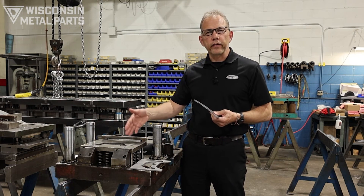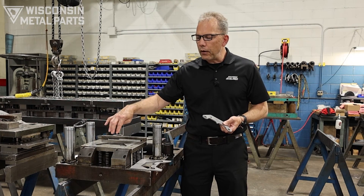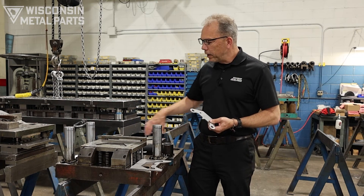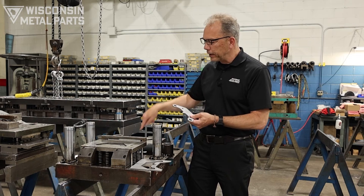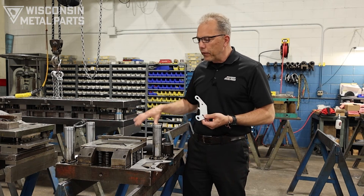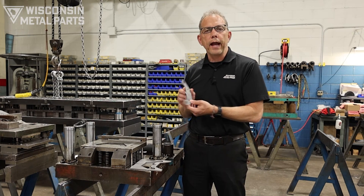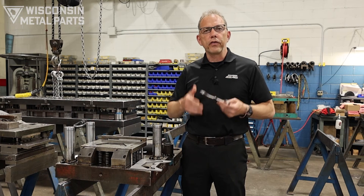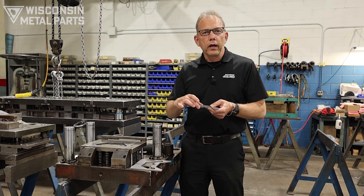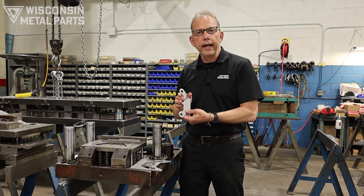Another drawback to this type of tool is if there are any engineering changes. Typically you've got one punch on the lower half and one die block on the top, and in this case we've got some round punches located in there. If there are any geometry changes, most likely you're going to end up replacing all of the components in this tool. If we were in a progressive die, as you've seen in previous videos, there might be inserts or cutting inserts that can be changed without having to redo the whole die.